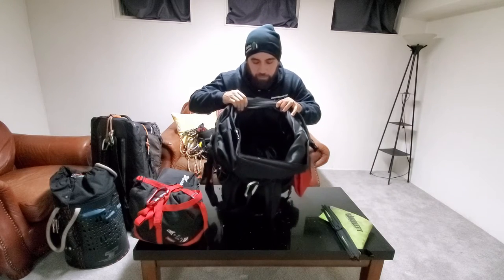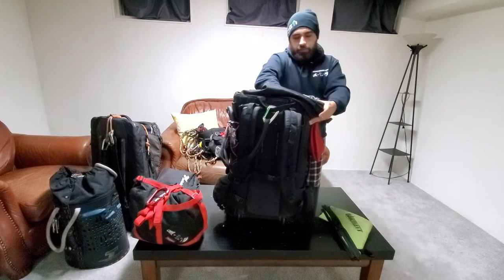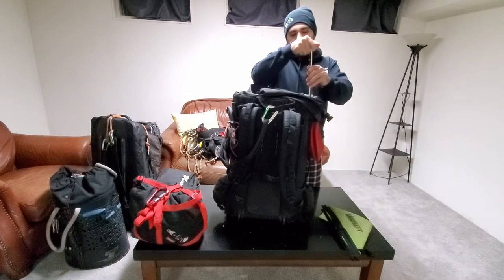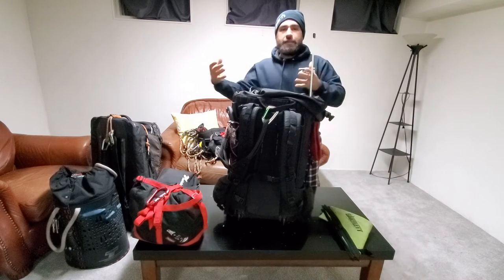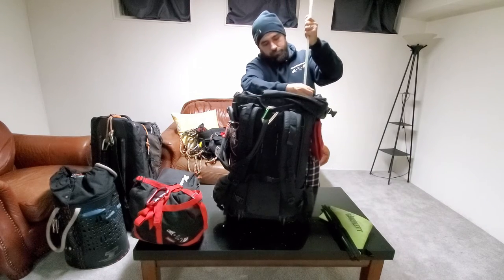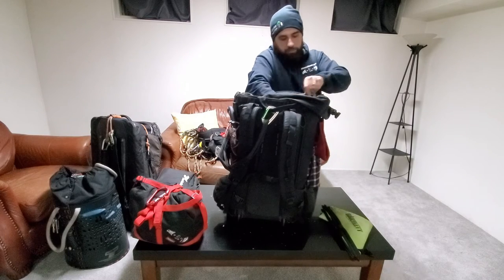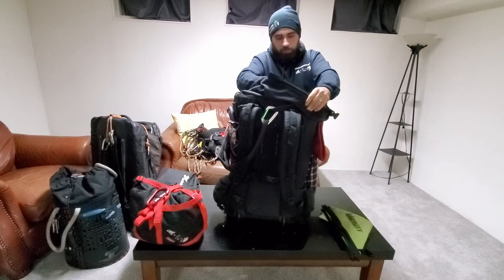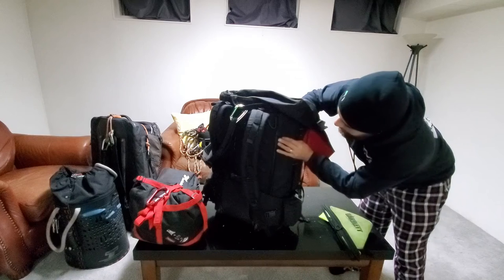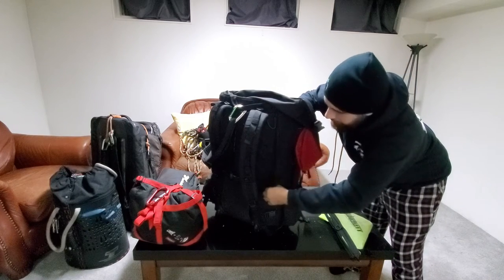If you tip it down you get a better look. Right there it says 80 liters. There are stiff supports in the sides — four of them, removable if a person wanted to make the bag more pliable and soft. I have no desire to run it without them as they add extra support. There is also what I believe is a waterproof zipper — this bag isn't like super waterproof but is highly water resistant.